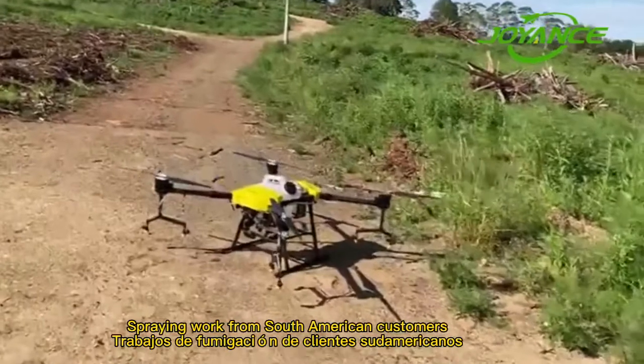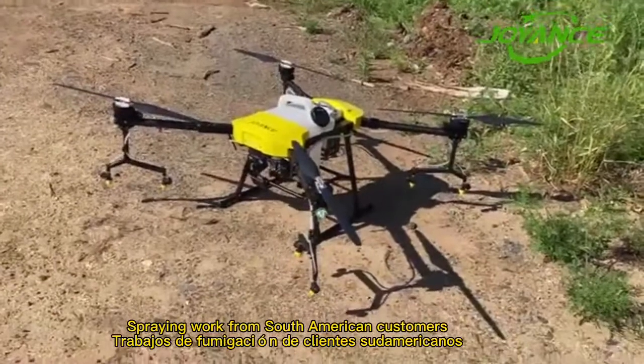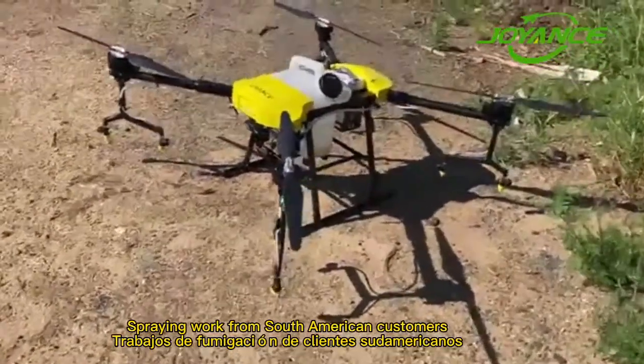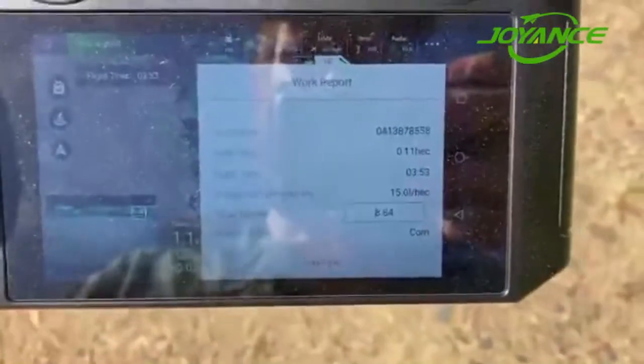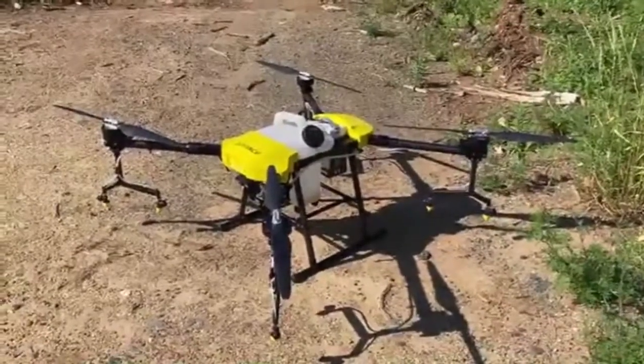Sprayed 0.11 of a hectare in about three and a half minutes. About eight and a half litres sprayed. Pretty happy with that.